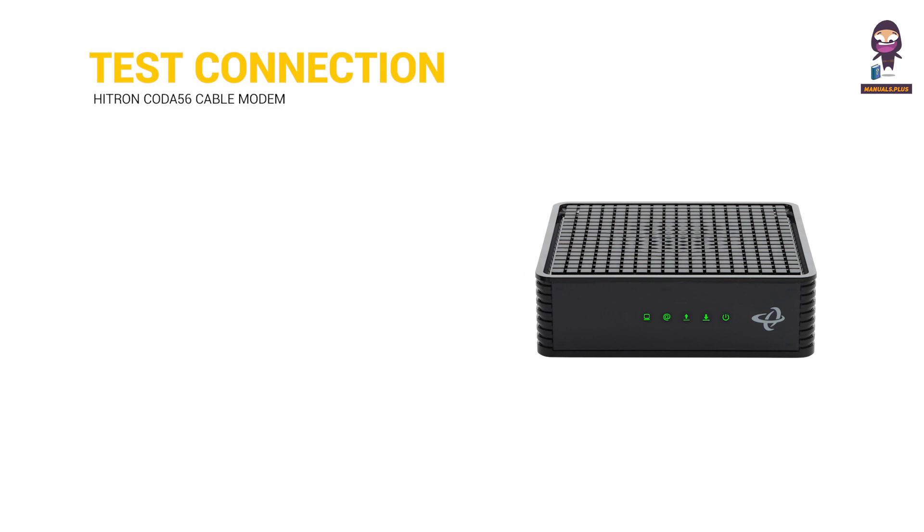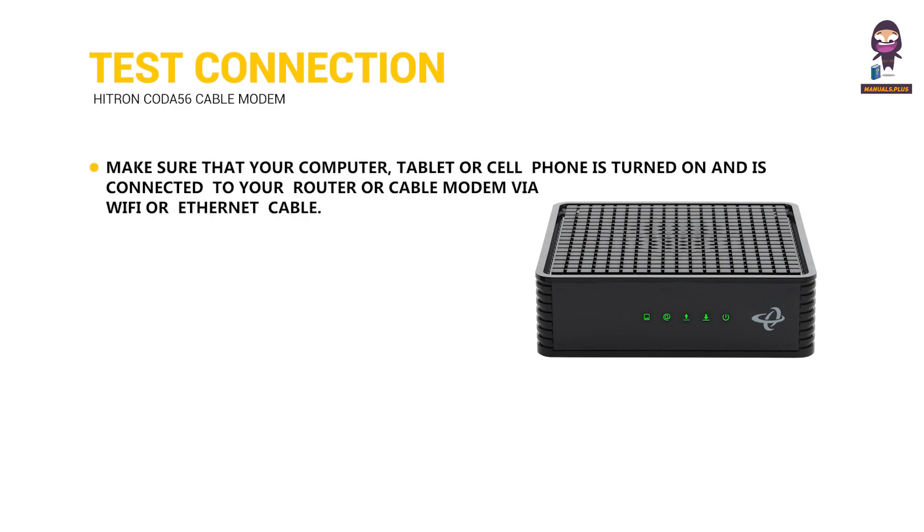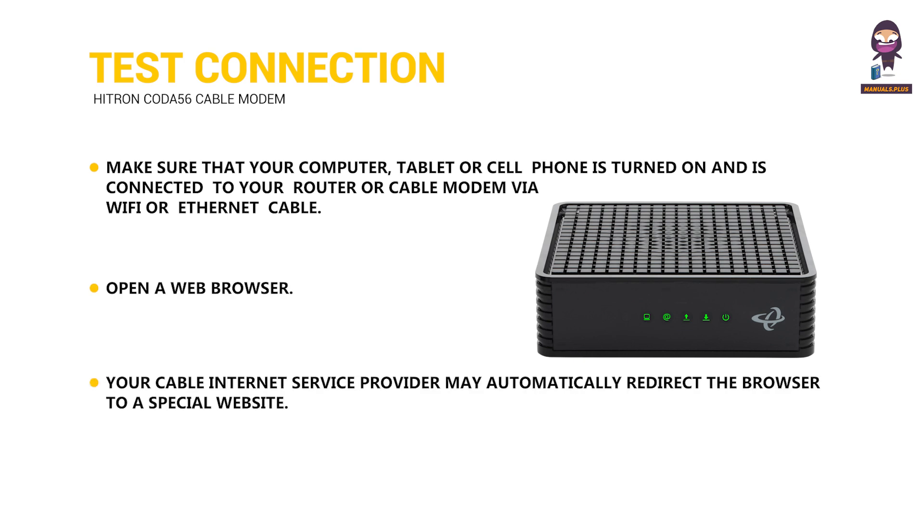Test Connection: Make sure that your computer, tablet, or cell phone is turned on and is connected to your router or cable modem via Wi-Fi or Ethernet cable. Open a web browser. Your cable Internet service provider may automatically redirect the browser to a special website.